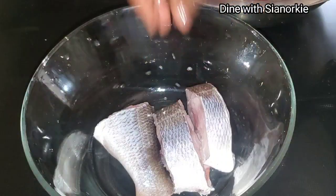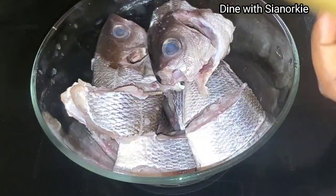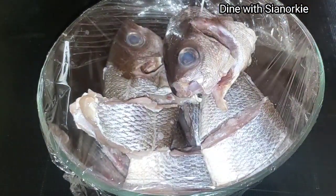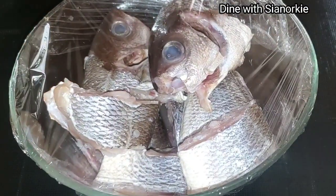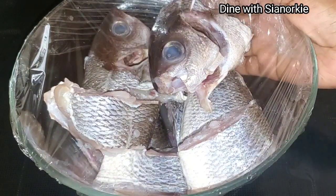Once I'm done washing, I'll set it aside. It was a meal prep day and I was prepping my ingredients, so I wasn't ready to use it immediately. I'll keep it in my fridge, but if you are ready to use it, you can go ahead and use it now.